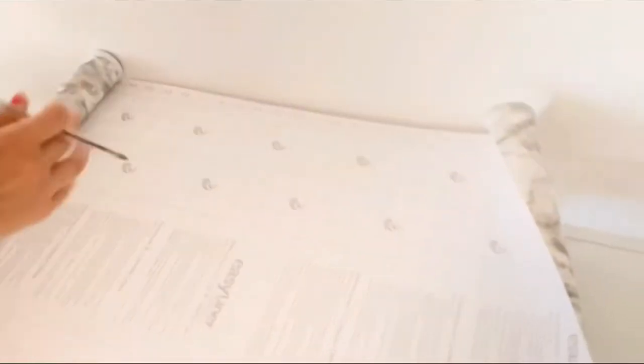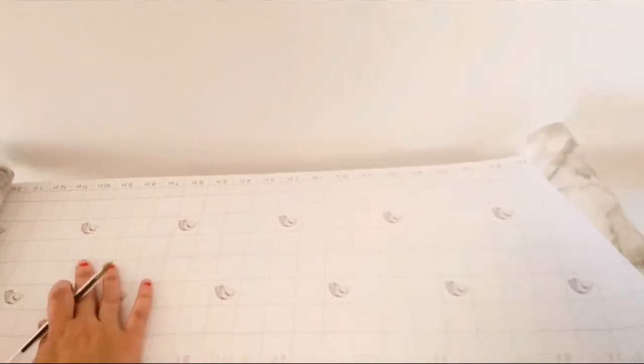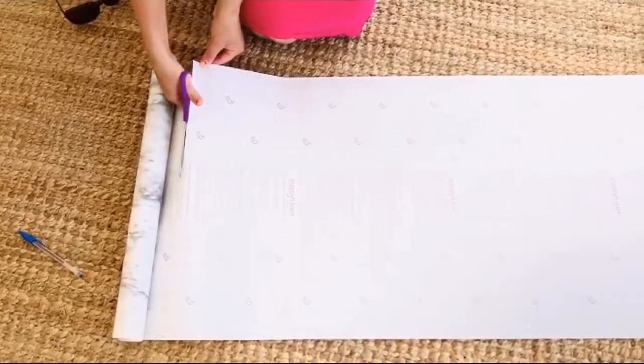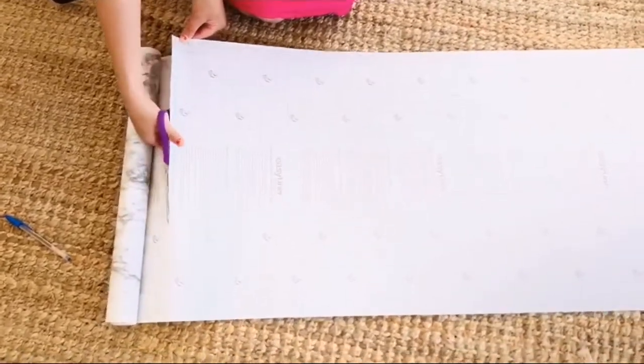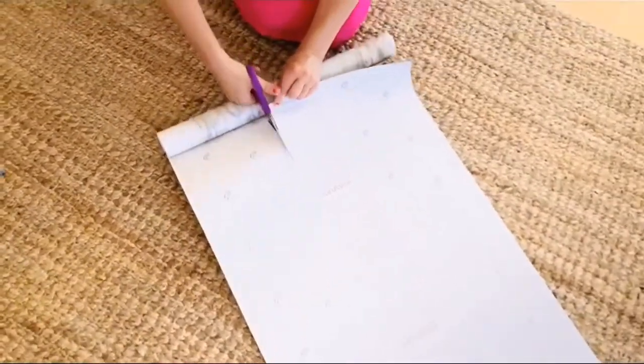On the back of this paper, it has a measuring grid, so I suggest using a pen to measure out the area you need to cut to fit your project. I'm marking where I want to cut to fit the top of the console table, then cutting out the size I need — you want to do this pretty accurately and straight.